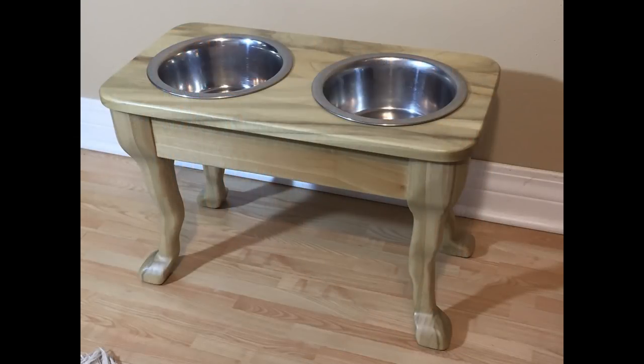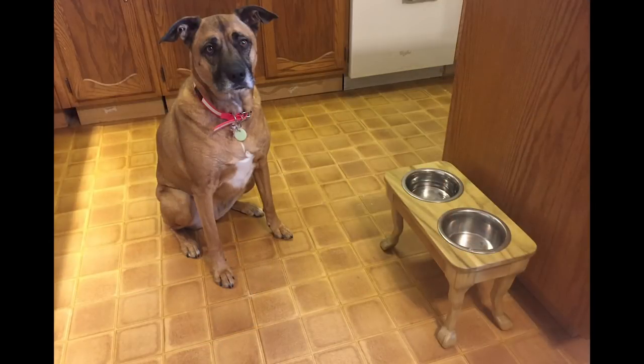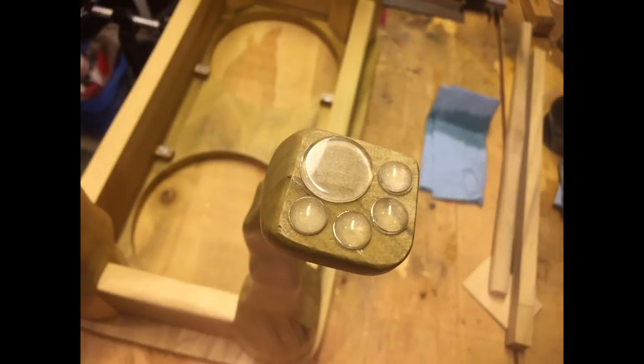Next this week is a dog leg dining table by Mike. Mike made this feeding table for his eight-year-old rescue dog. The table is made from poplar and the joinery is all hand-cut mortise and tenon. Mike used a small bandsaw and coping saw to cut out the legs, and shaping was done with files, rasps, and sandpaper.